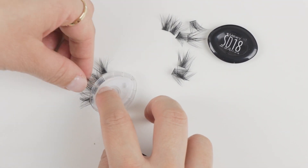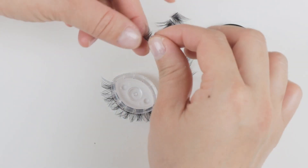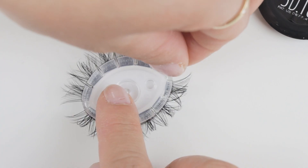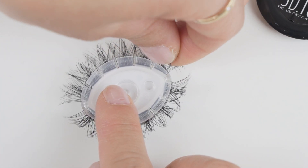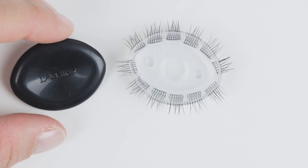And I actually think this is an ingenious design from Lashify. The lashes are very easy to pull up because of this plastic piece. But I personally think this would also be a great idea for the lash map — when you're actually creating your own lash map, this will be a great place to put the lashes so that you can actually see what you're creating.